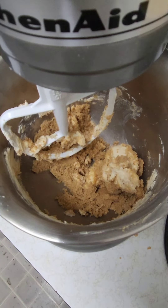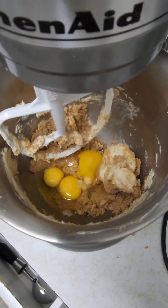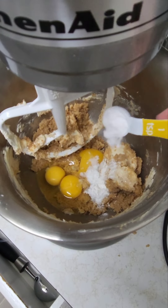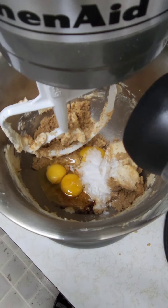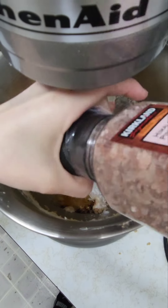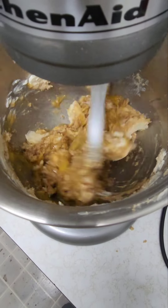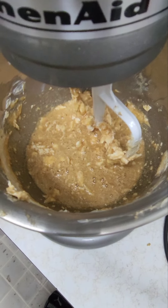I am now adding in my three eggs, one teaspoon of baking powder, one teaspoon of baking soda, one teaspoon of vanilla, and some salt, and now I am going to mix it all in together again.